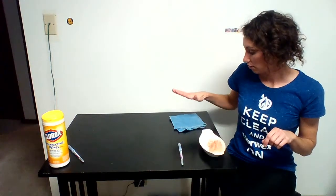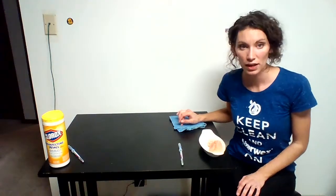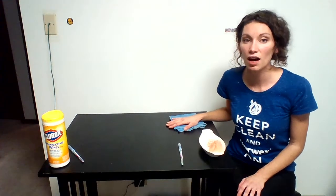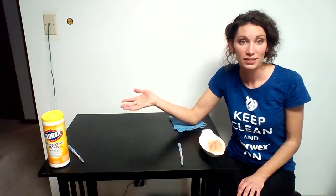A lot of the microfiber with Norwex actually has silver embedded into every fiber of the cloth. What that does is — silver has antibacterial properties, and bacteria is not able to remain alive in the presence of silver.